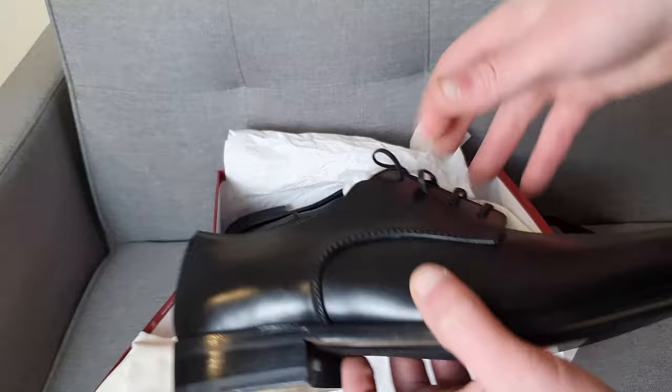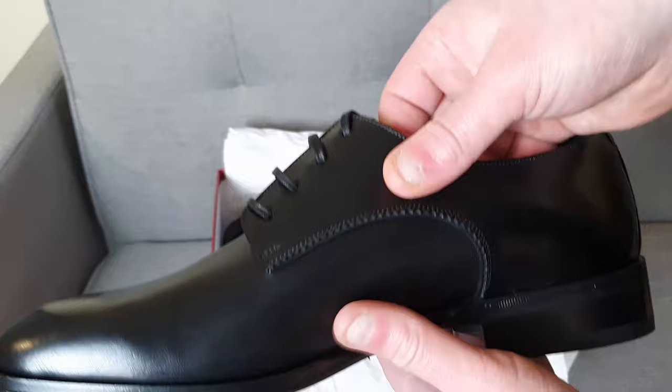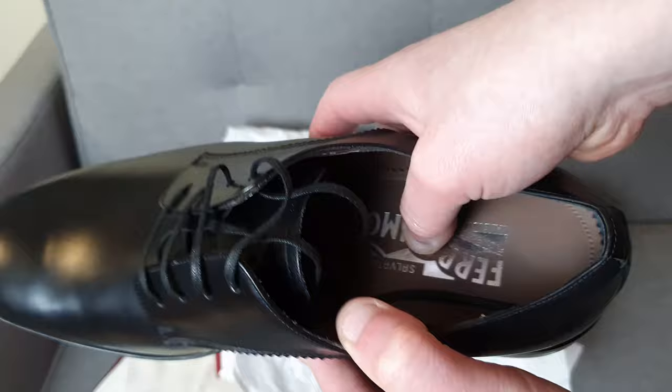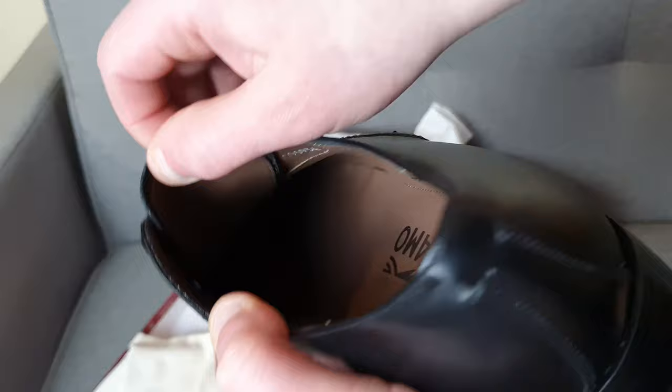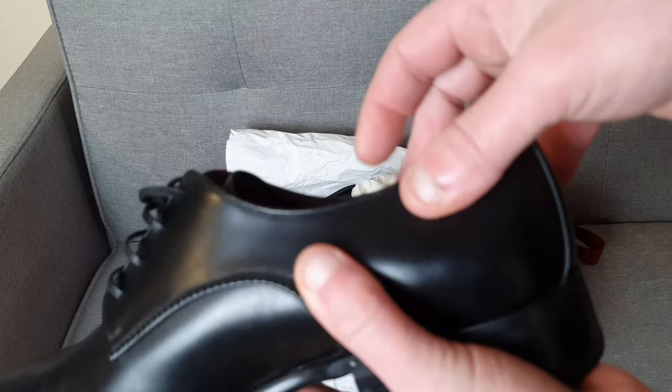The shoes themselves are leather, unsurprisingly, and they're black. Inside we have a reasonably nice inner sole, which is cushiony enough. It's difficult to show on video, but it presses in to give a bit of support. The construction is also reasonably nice. These particular shoes are a little bit firm when it comes to the leather, but they're otherwise okay.